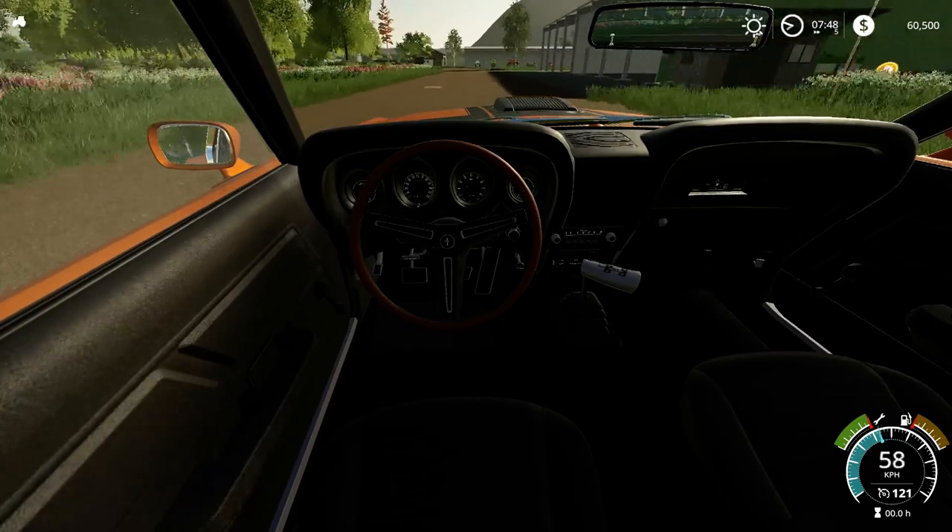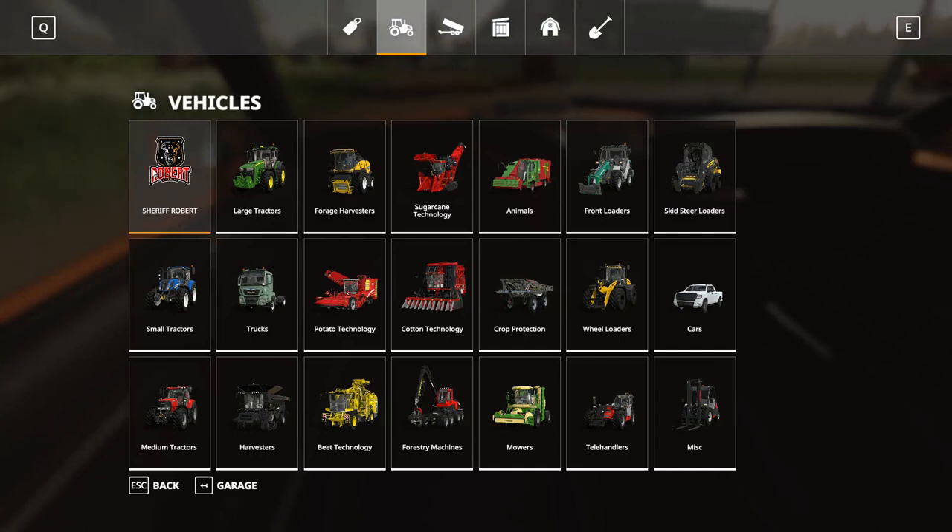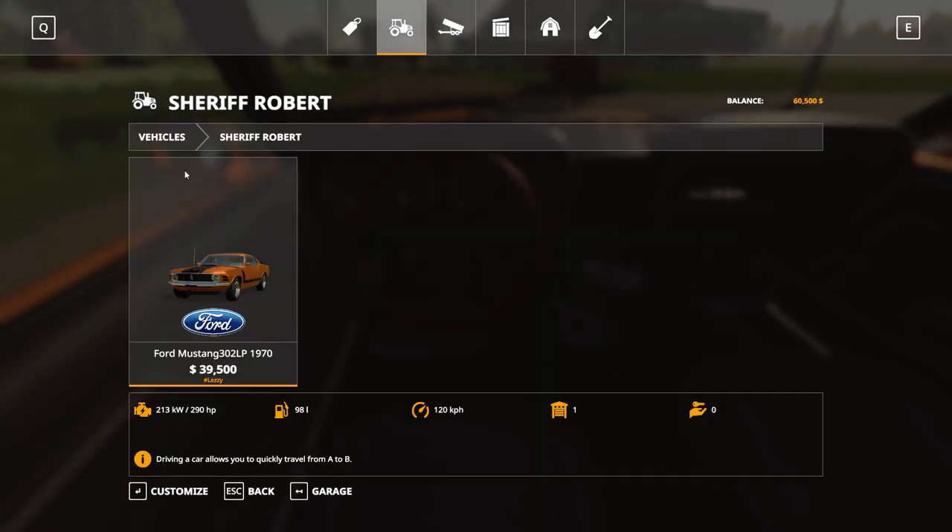Let's quickly jump into the shop to see where it is. It's under its own heading — 'Robert Sheriff' or 'Sheriff' — not sure if that is the creator. Specs: 213 kilowatt, 292 horsepower, 98-liter fuel tank — which you'll probably need for that thirsty V8. Top speed is 120 kilometers per hour in the game, which is very fast and can be quite unstable on some roads.